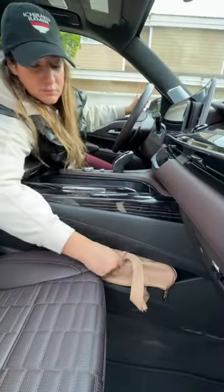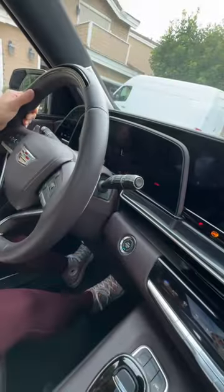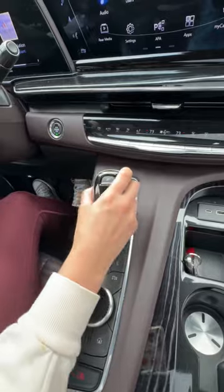Inside you have all the luxury features you could want, like a cool box for your kombucha. Do you like kombucha? Yeah.